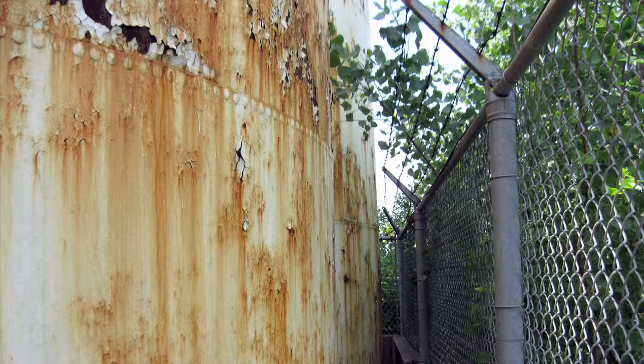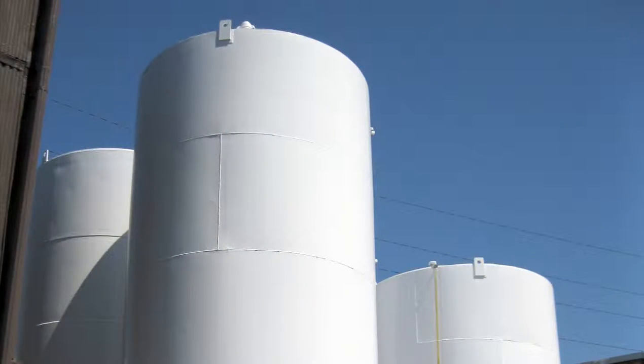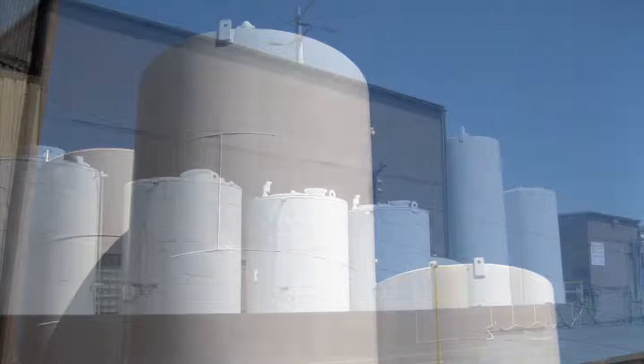There was some unique equipment needed to perform the work on this project. The first step to prepping the tanks was to use a hot power washer to thoroughly clean them. Then they used hand grinders to remove the rust. The product used to spot prime these areas was a penetrating sealer and a two-part epoxy.